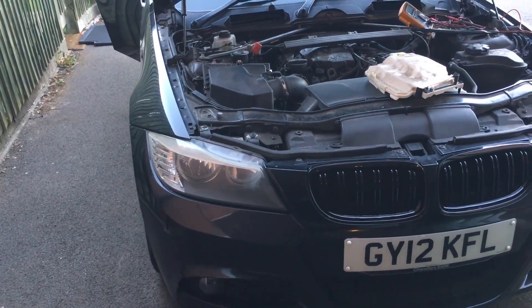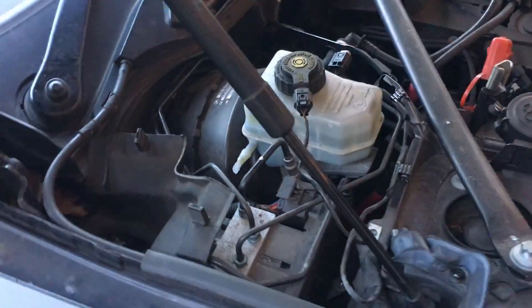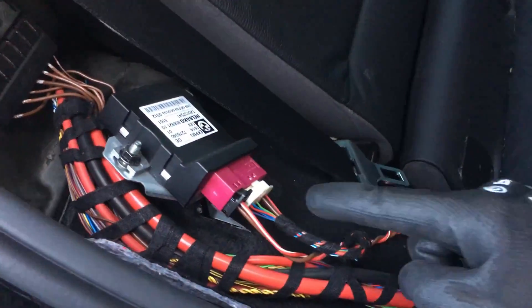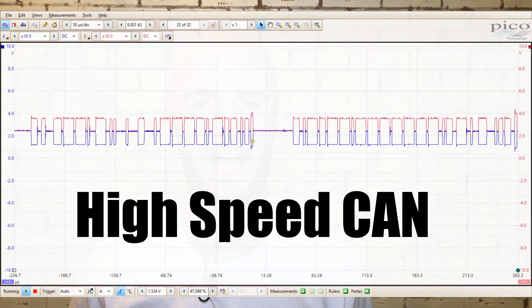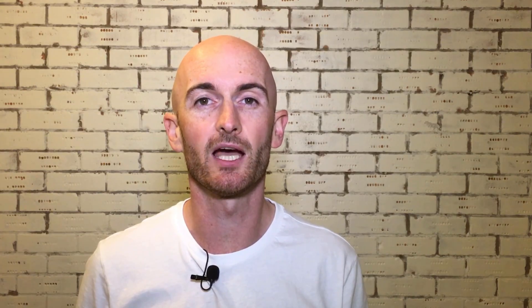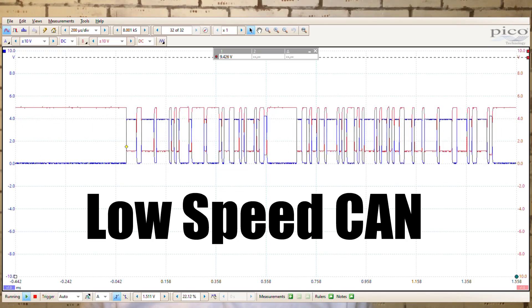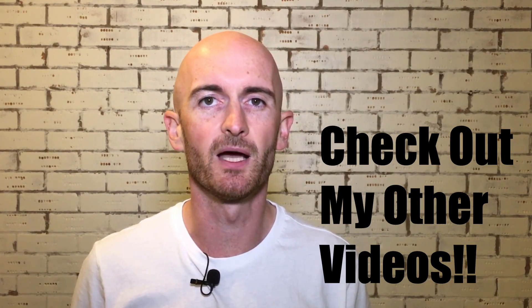The terminating resistors of the powertrain CAN on this 3 Series BMW are in the ABS control module and the EKP fuel pump control module. It's also worth noting that this test only works for high speed CAN — it won't work for low speed CAN. Unless you know which CAN bus you're measuring, it can be difficult to determine without an oscilloscope. You may be able to find training information or check the wiring diagram to see whether it's high or low speed.